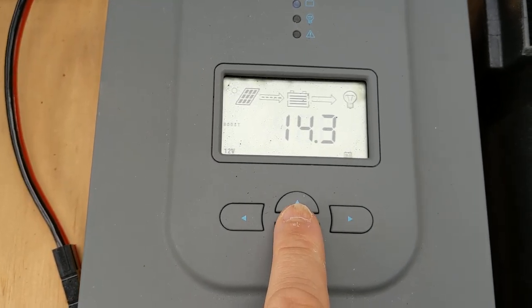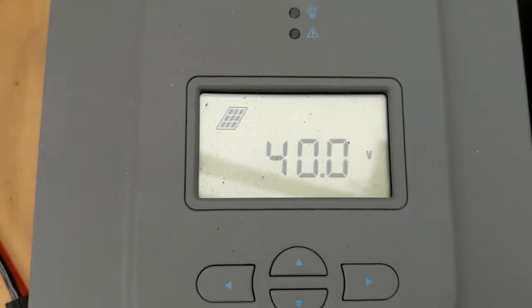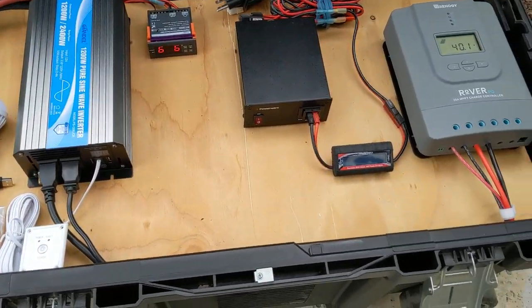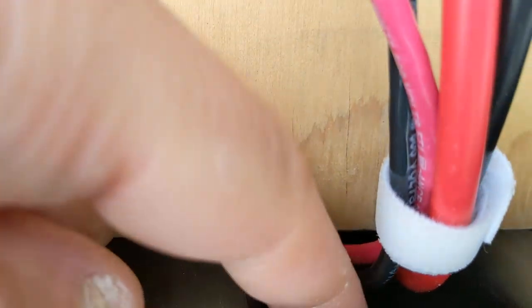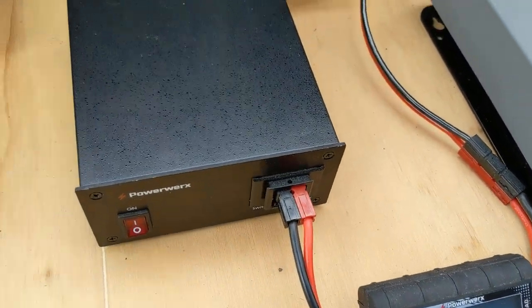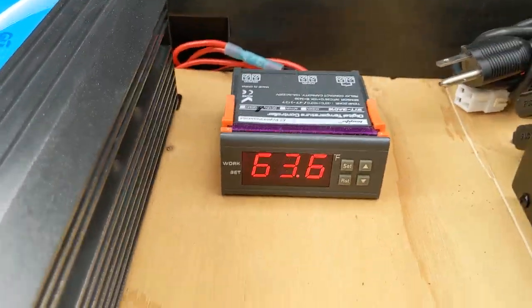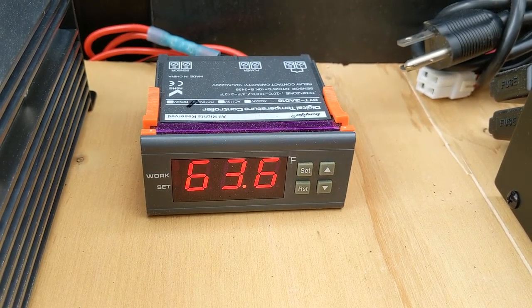Now let's open this thing up. As you can see, I'm pulling two panels right now — about 40 volts input, batteries at 14.3 volts. You can see the input coming in. I have a piece of wood that I cut and got some L-brackets down in there in each corner. You can see the wires right here, and you can see the other ones too. I need to cut some notches in the wood — trying to figure out the best way to do that.